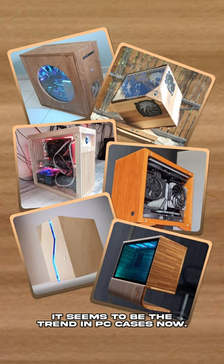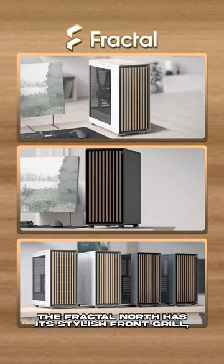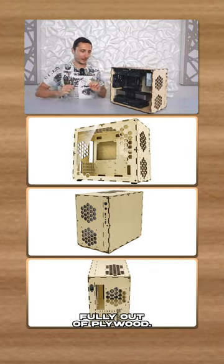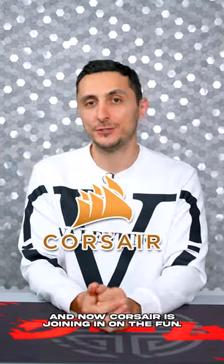How much wood is enough? It seems to be the trend in PC cases now. The Fractal North has its stylish front grille, the Cyberwood — which I even built in — is fully out of plywood, and now Corsair is joining in on the fun.